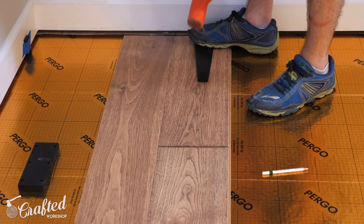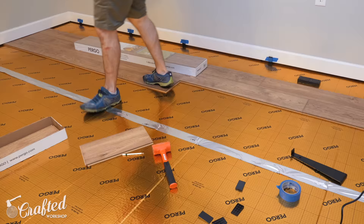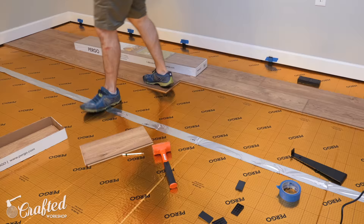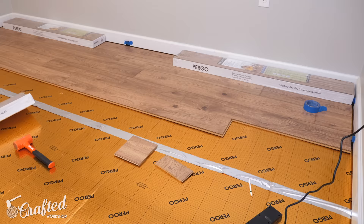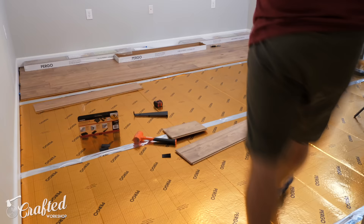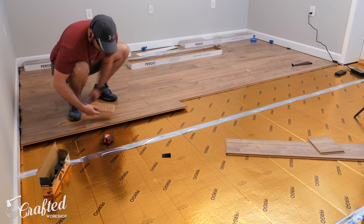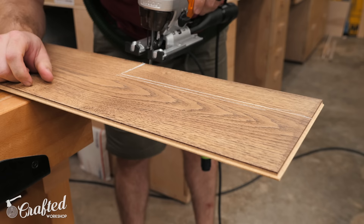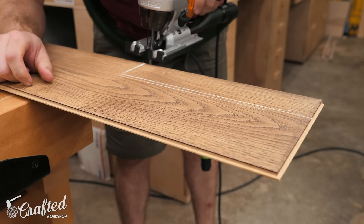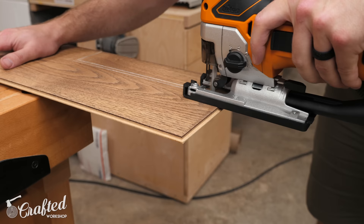After cutting the piece to length at the miter saw I could install it using the pull bar to fully seat it. With those first two rows done things got a whole lot easier since the boards had less of a tendency to slide around. I added a third row and then slid all three rows into their final place with spacer blocks on all three sides. From there it was just more of the same — adding boards, cutting them to length, and making sure to stagger those joints so that no joints were closer than 12 inches from each other. I kept repeating this until I got to my first obstacle: a doorway. I needed to notch out the board to fit underneath the trim, making sure the edges of the flooring were completely concealed since I wouldn't be adding quarter round to this area. I cut the board to final length, made marks where I needed to cut, and used a jigsaw to cut out the notch.